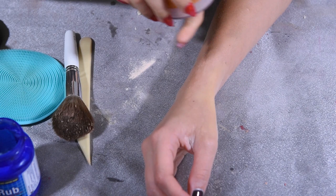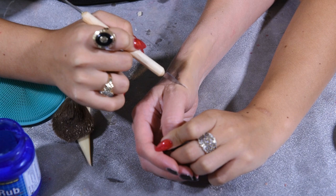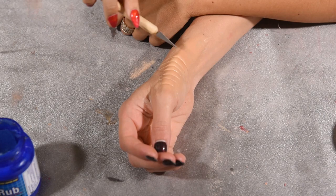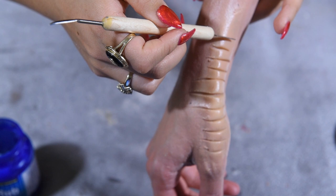Now grab your butter knife — not anything sharp! — and start making cuts. Make sure you don't cut the actual person. I did this slowly because I didn't want to cut Holly. Just cut, cut, cut.